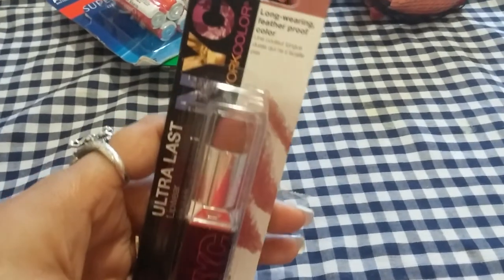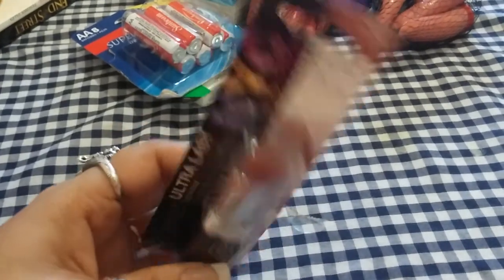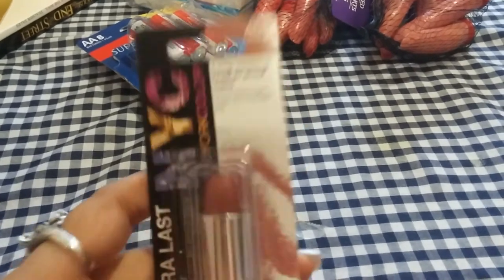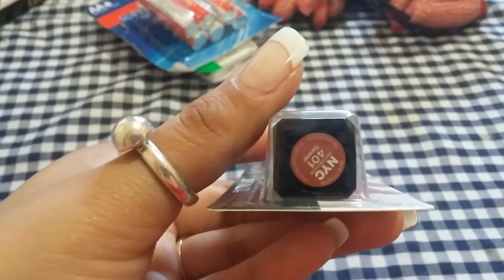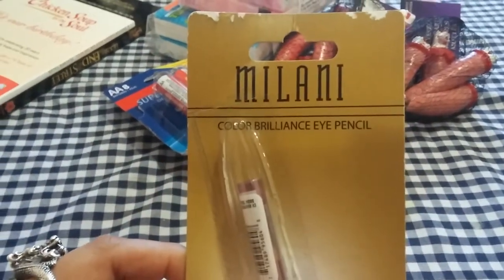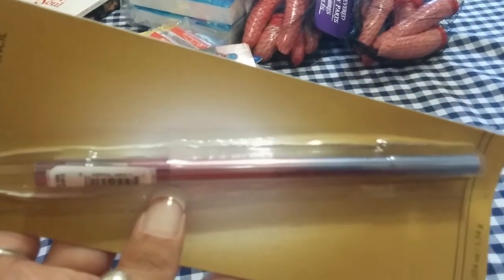Then I saw this Ultra Last New York Color long-wearing featherproof lipstick. This is in the color Caramel — it's 401. I haven't even opened it at all. And then I found this Milani Color Brilliance Eye Pencil. It's two colors in one. This one looks like a purplish, and the other side also looks like a purplish color. Hopefully these are good. This is the first Milani thing I have found in my store.